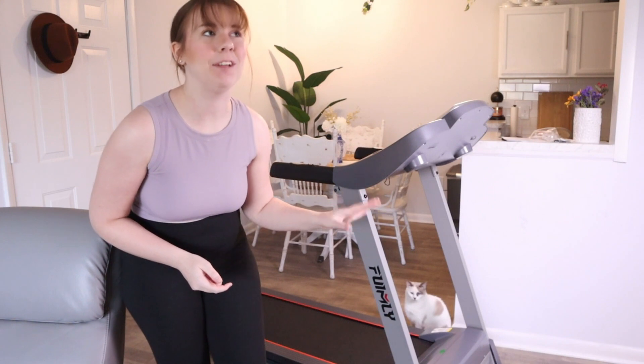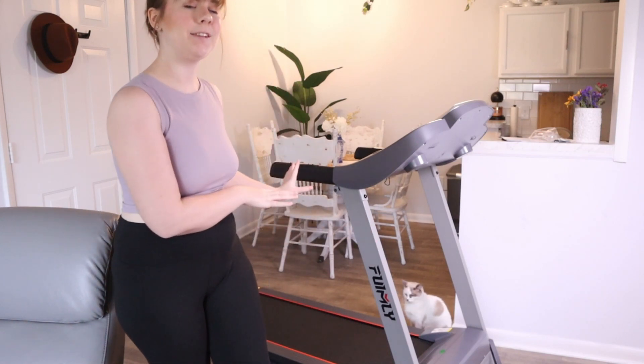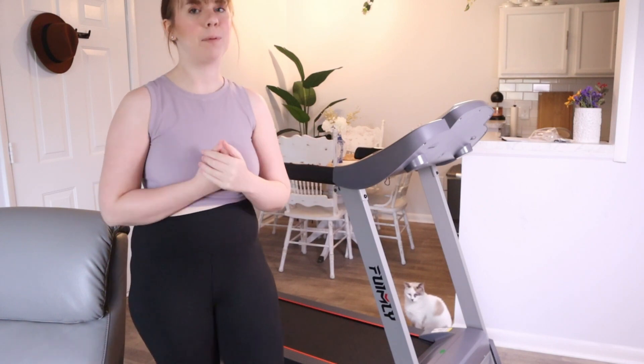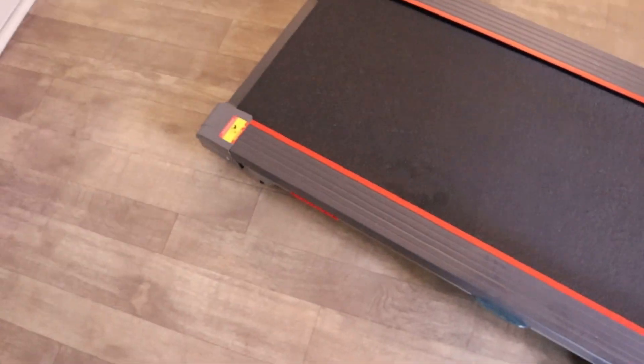The treadmill is now all set up - it was so fast and simple to do. My husband and I were able to tackle it in just a few minutes. Now I'm going to show you all the amazing features of this treadmill as well as how fun and simple the process of running on it is. Let's get started. First off, we have our nice smooth running belt here.